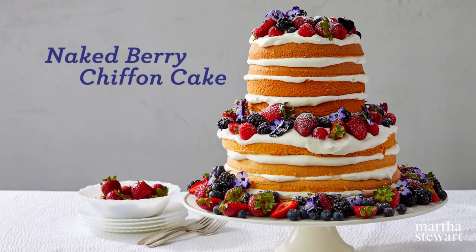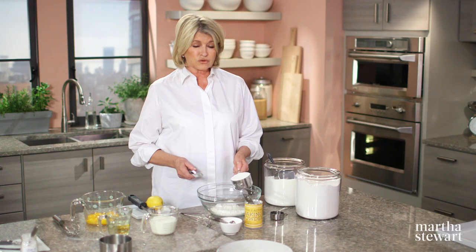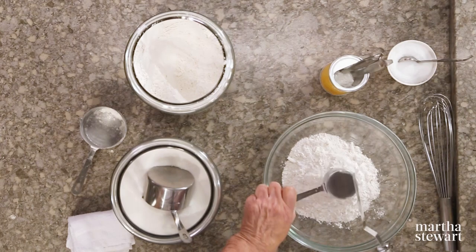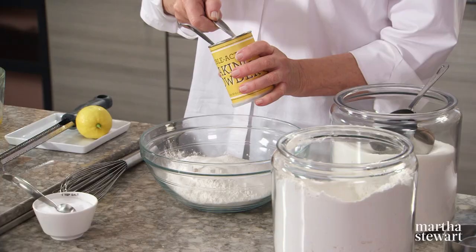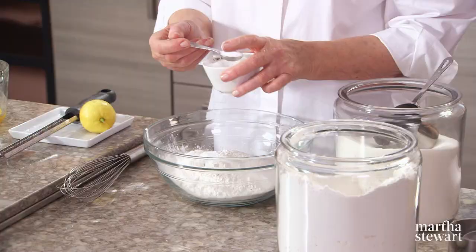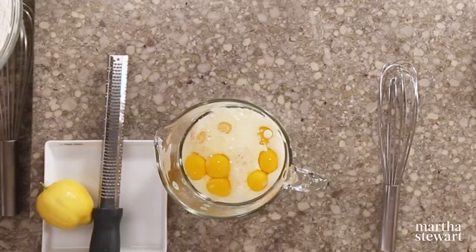Not all cakes need to have fancy rosettes or globs of frosting. Today's cake, a naked berry chiffon cake, uses a minimal amount of frosting but an abundance of delicious berries instead. The combination of egg yolks and oil gives this cake an exceptionally fine crumb. First, we're going to sift the dry ingredients. We need two and three quarters cups of non-self-rising cake flour, one cup of granulated sugar, two and three quarters teaspoons of baking powder, and one teaspoon of salt. Whisk that well.